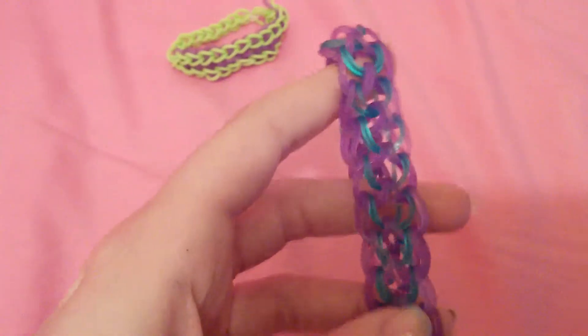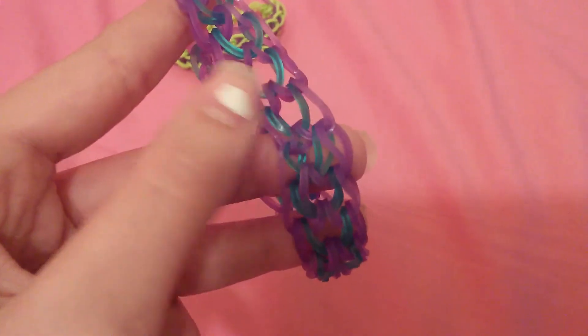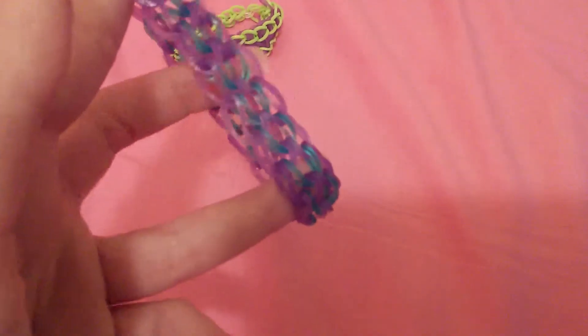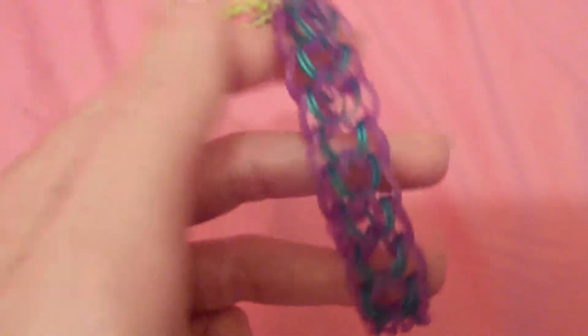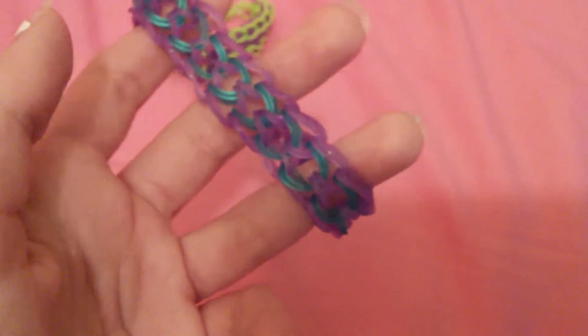And then I made a dragon scale, like a four-pin dragon scale, and this took me forever to make because I kept messing up. I made it from SoCrafttastic's tutorial, and it was a good tutorial, but I kept messing up. So this is what it looks like — it looks really nice, I really like the way these look.